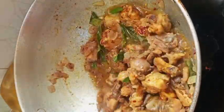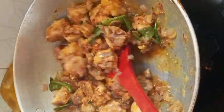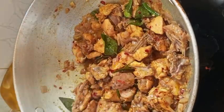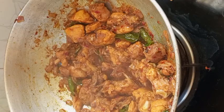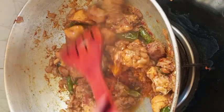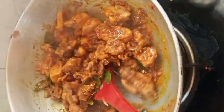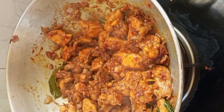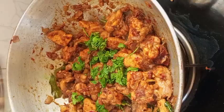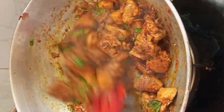Stir the chicken on medium flame. Add the chicken and stir. Add the chicken in low flame for almost 10 minutes and cook until the chicken has dark skin.